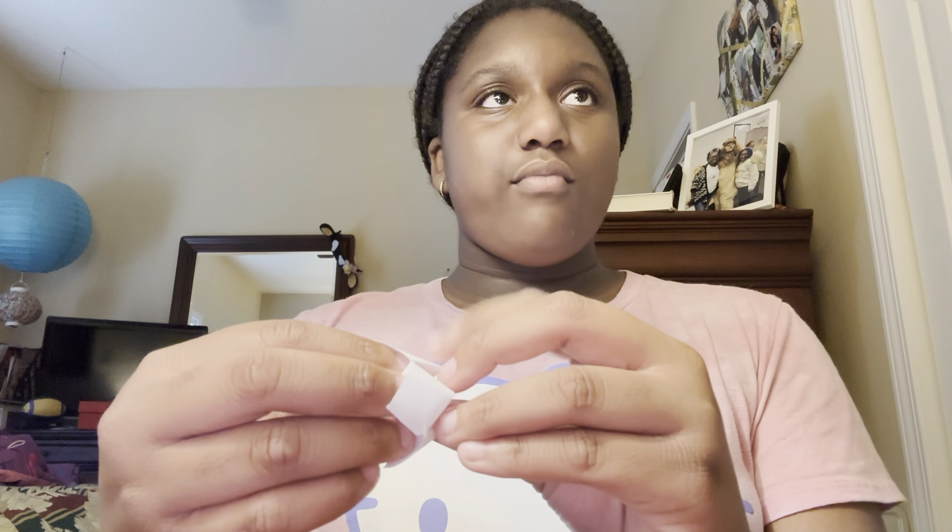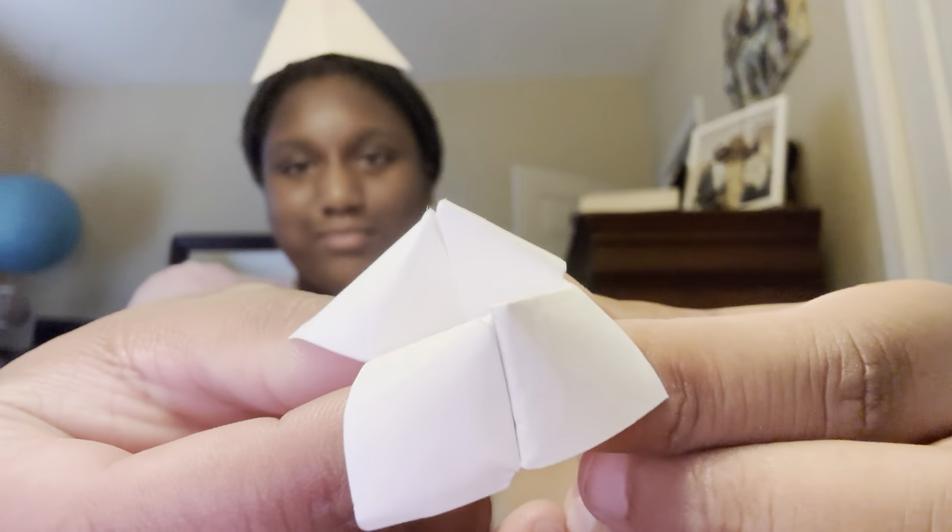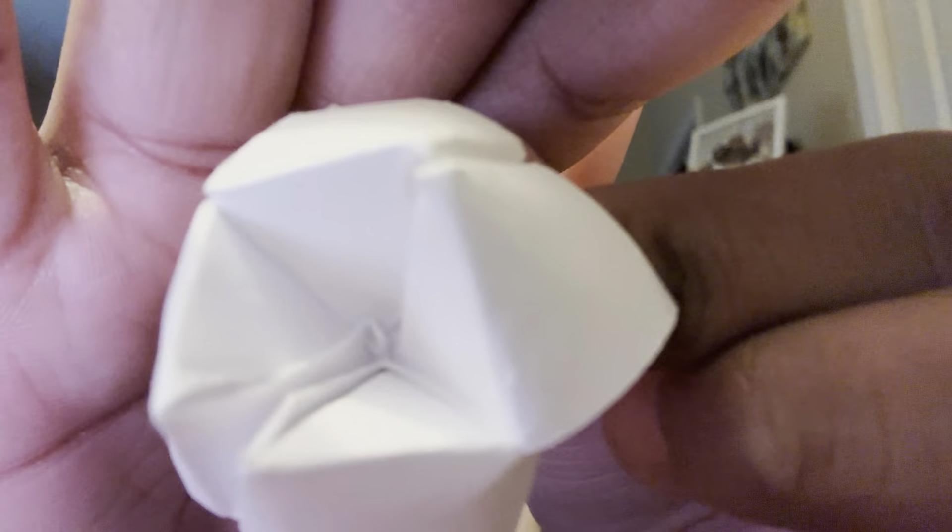Then we move on to the mini noodles. We have a mini fortune teller, and then we get the mini hat — because I mean, who wouldn't want a hat? There's obviously nothing in it. I was gonna put something in it but I was like, no ma'am. These are the minis.